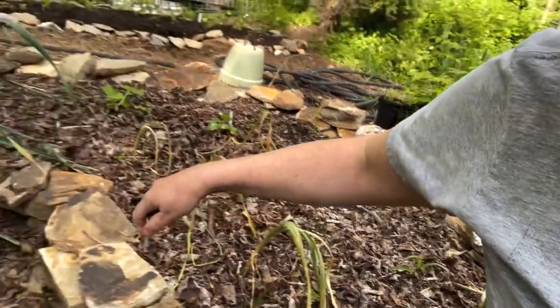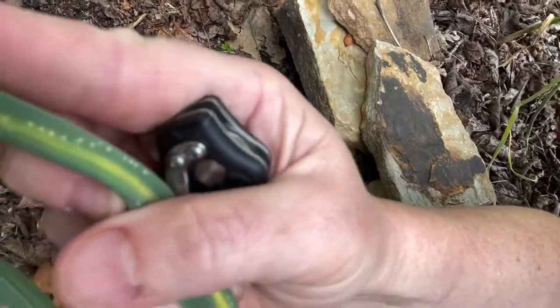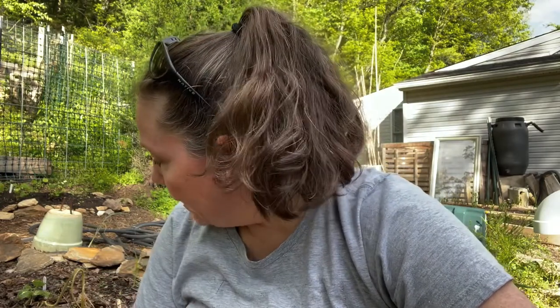This little stippling dot pattern on the leaves is the sign of allium leaf miner. It affects all the alliums — leeks, onions, garlic. Right now they are probably burrowing into the bulb, which is likely why these look so bad. Then in September they fly again.